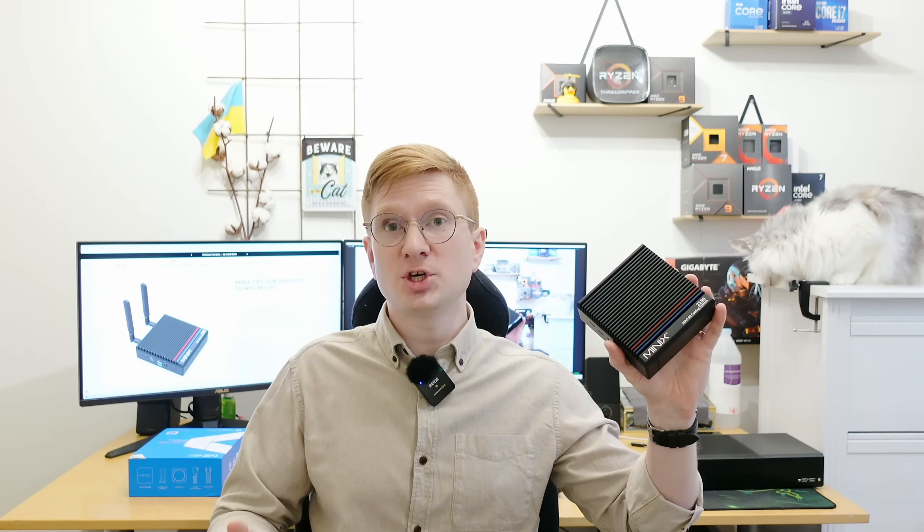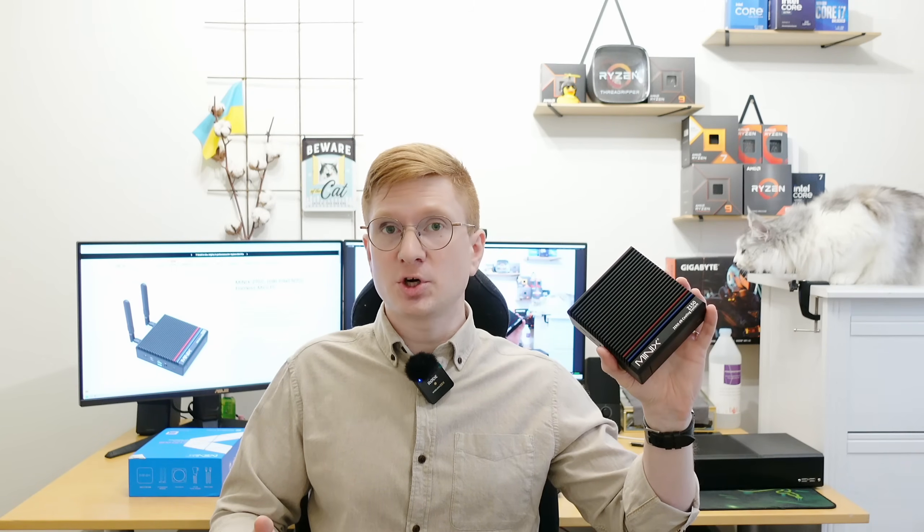Welcome to Mekon's Hardware! In this video I'm going to test this passively cooled mini PC called Z150 from a company MiniX. They have sent me this mini PC a few months back in exchange for a video review. Even though the PC was sent to me free of charge, I will still provide my honest opinion.